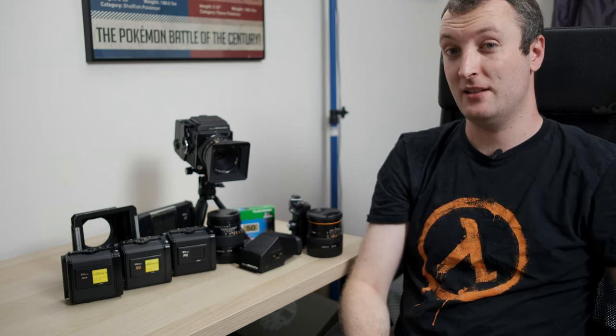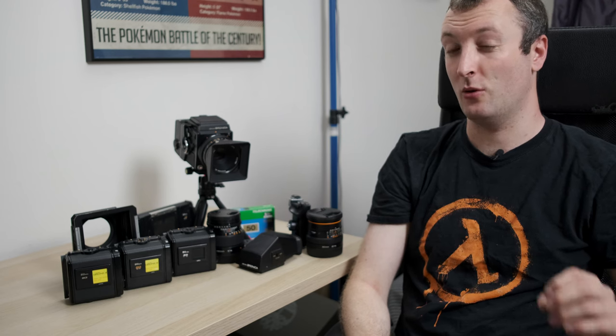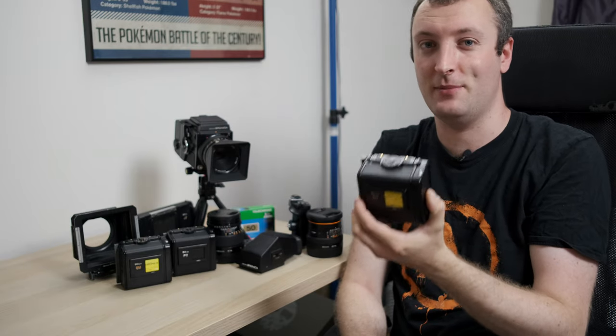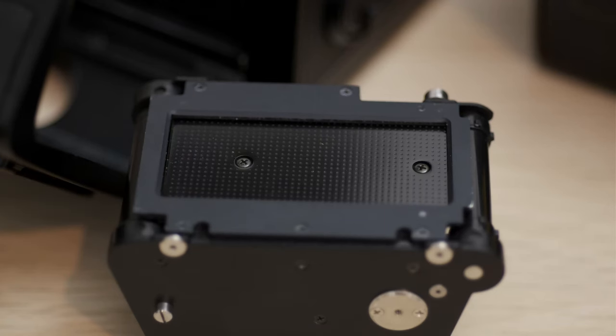When it comes to film backs for this system, they are kind of insane with the 6x6 and 6x4.5 backs. However, the crowning jewel is the quite pricey and rare 135 backs, because this can shoot a 56x24mm panorama on 35mm film, and it is a super cool option to have.